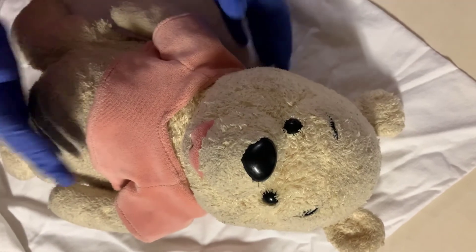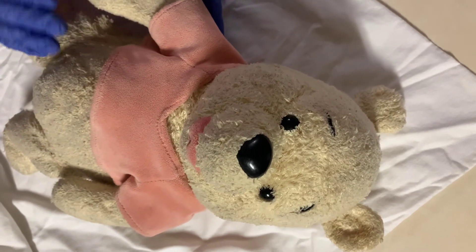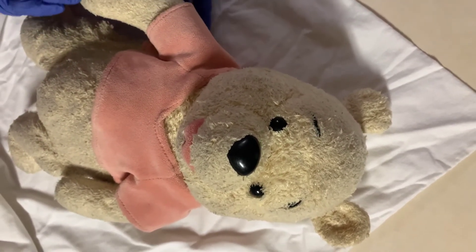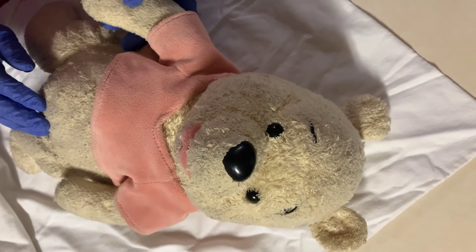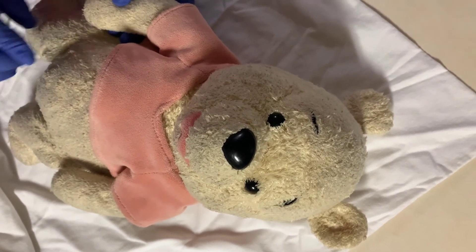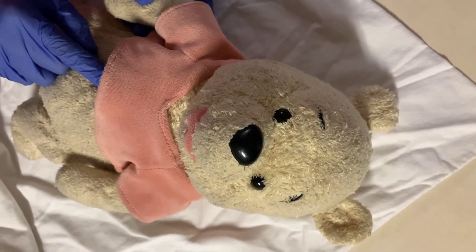For my skin assessment, I'll want to check the pigmentation, looking for any lesions. I'll also want to check the nails and be looking for anything that's abnormal. I'll also check the capillary refill on the chest and ensure that it is less than three seconds.